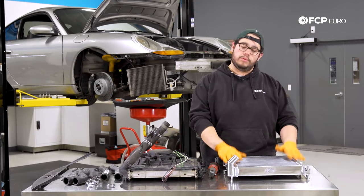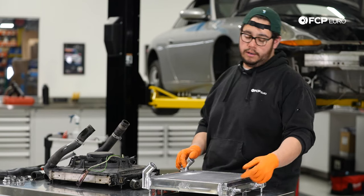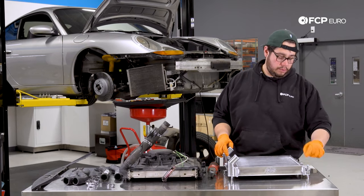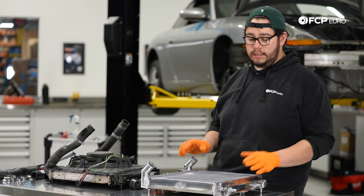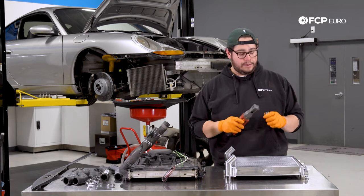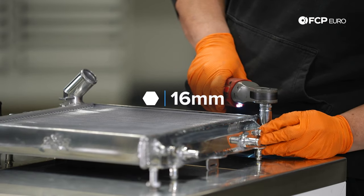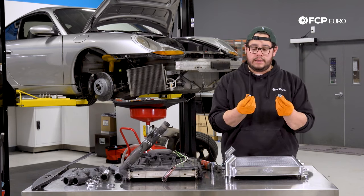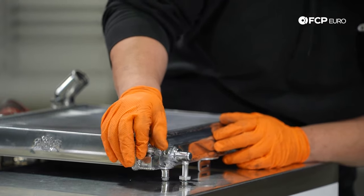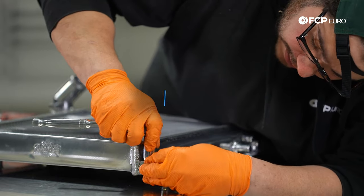Now we're ready to get our new CSF radiator ready for install. We have to do a couple of things first. For the passenger side of the vehicle, the nipple for our small radiator hose is on the wrong side — this is just how they ship them — so we have to swap this port with the one up here, which just has a plug. This is going to be a 19-millimeter socket for one and a 16-millimeter socket for the other. Use a ratchet to snug it down — these don't take a lot of torque since it's just a rubber seal.